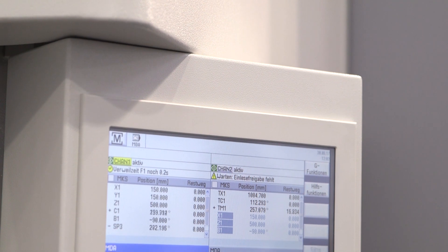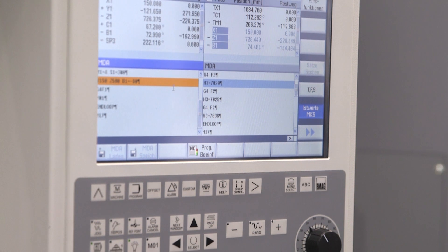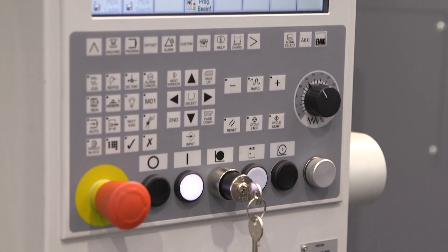What control do we have? On here we have the FANUC 31i controller. The front end is based upon the EMAG standard layout, and so when you look at many of our machines it looks very similar, but of course we have also special masks that are applicable to the machine as well.